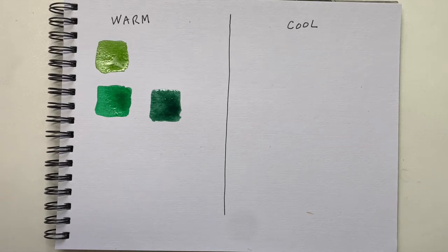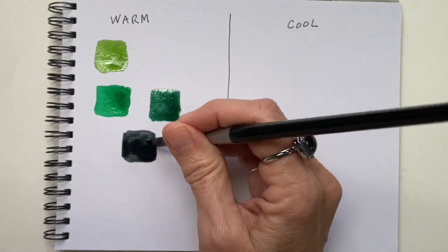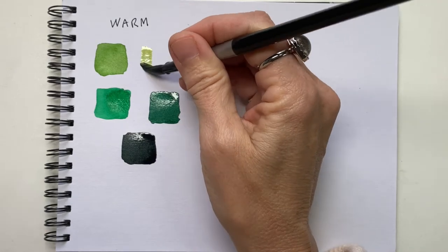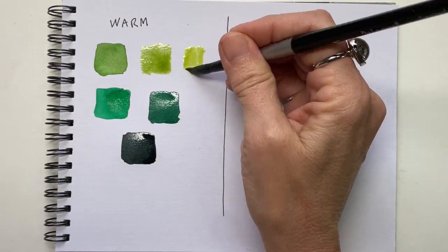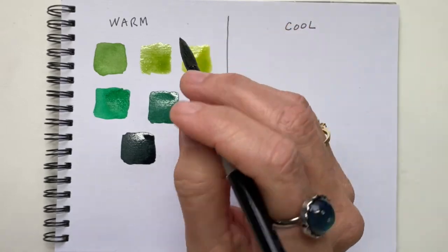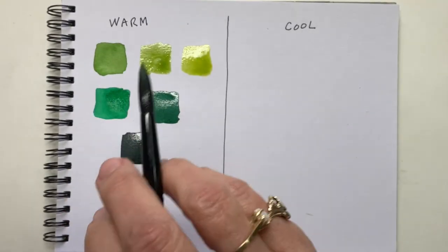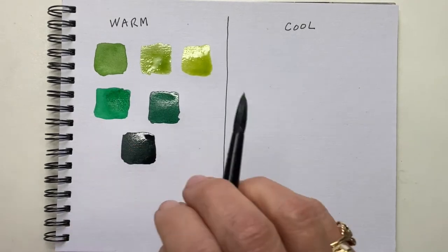If I add enough of that alizarin crimson, you can come up with almost a black color, which makes a really beautiful black in your paintings. So when you want to go lighter, I typically mix my sap green with a yellow to get a nice pretty sunshiny green. Before you dip your brush in yellow or pretty much any other color when you're using these strong greens, it's a good idea to rinse your brush twice. These greens are really strong and they will mix with the colors in your palette. Rinse once in a bottle of water and then rinse again in a second cup of water to make sure you get all the green out before you stick that brush into your yellow or red paint.